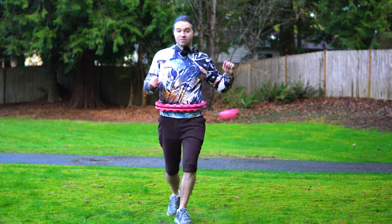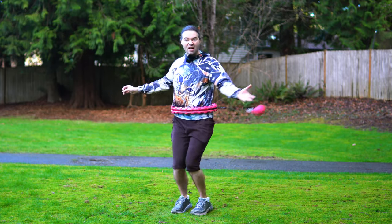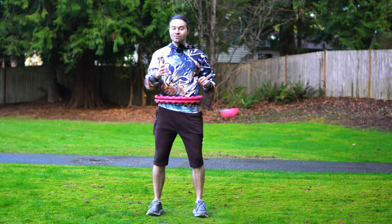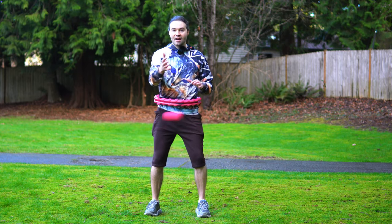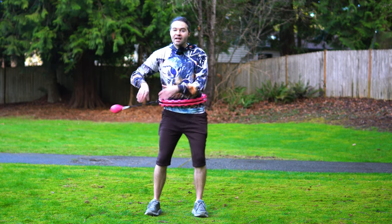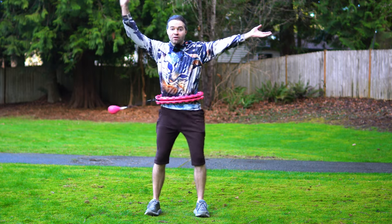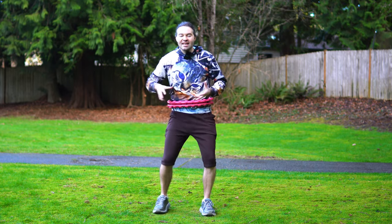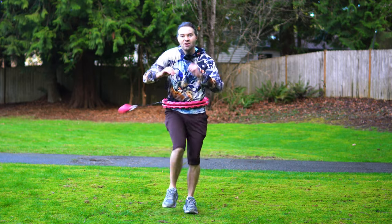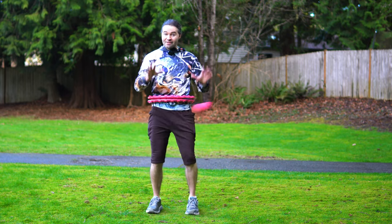A reason why it's important to practice moving with your smart hula hoop and getting it to look smooth is that eventually I recommend practicing dancing while smart hula hooping — try to do this to music. It may take a lot of time and practice, but start by exploring what to do with your hands while hooping. Also, really try to exaggerate those leg movements: put your legs out, swivel your hips, and have fun with it.